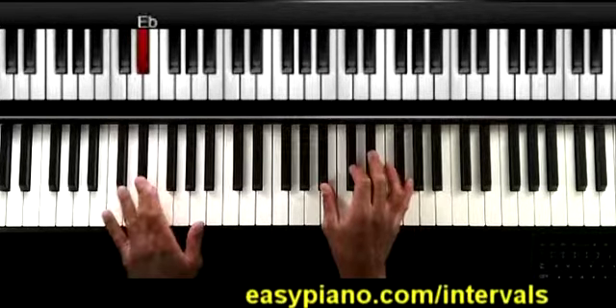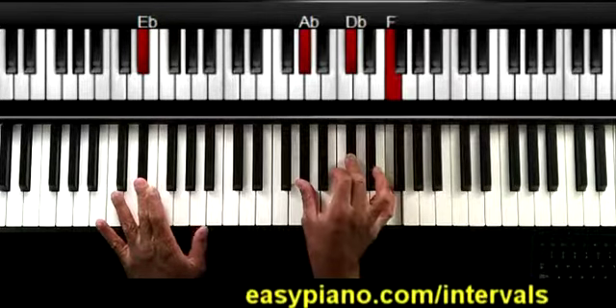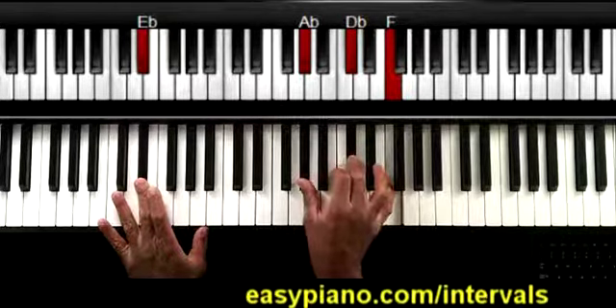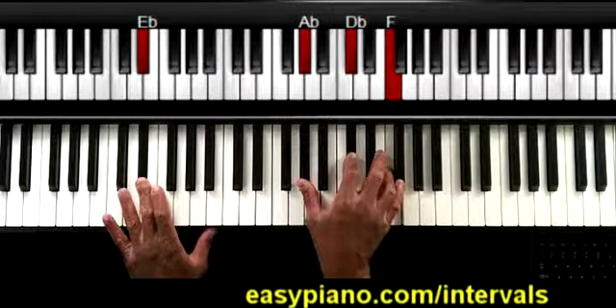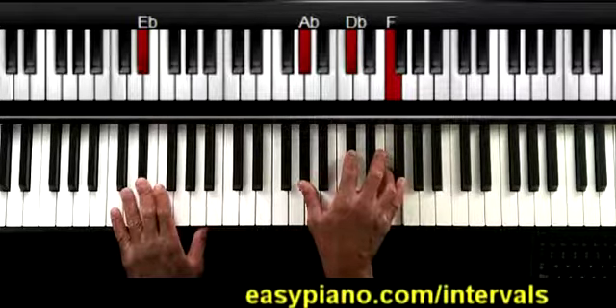Then I'm actually going to go to the E flat. When I go to the E flat, I'm going to play A flat, D flat, and F in the right hand. You might recognize that as a D flat chord — this kind of chord gives us what's called an eleventh chord. It's an E flat eleventh chord, and I'll go into more details in the full course.